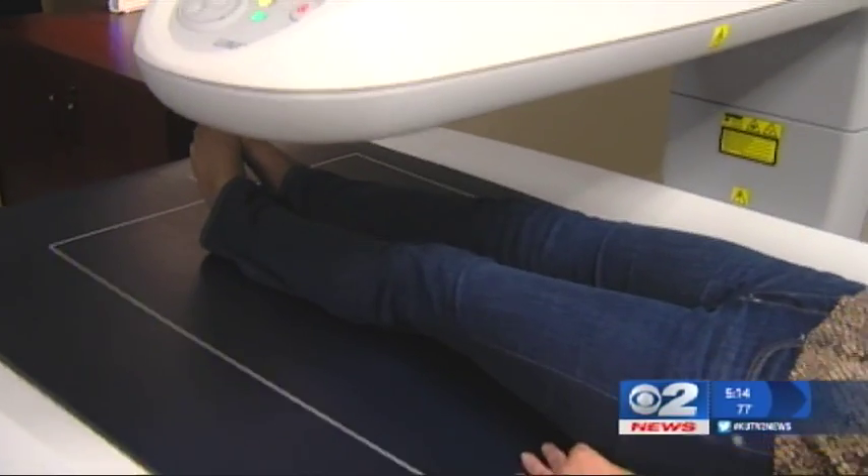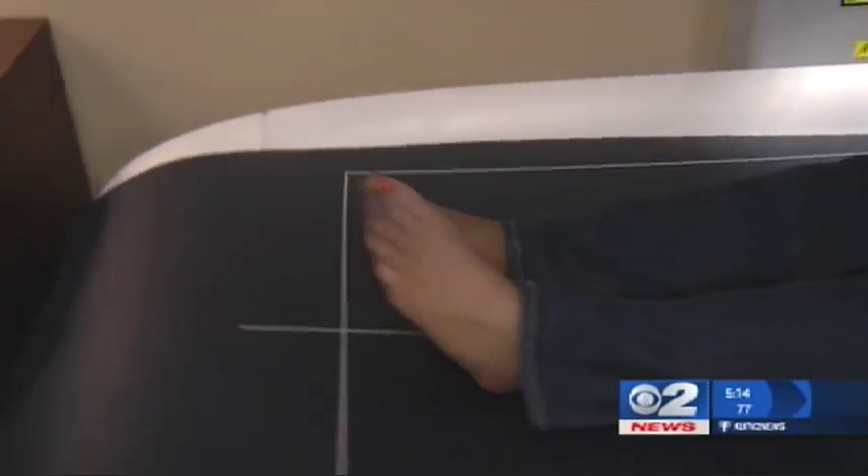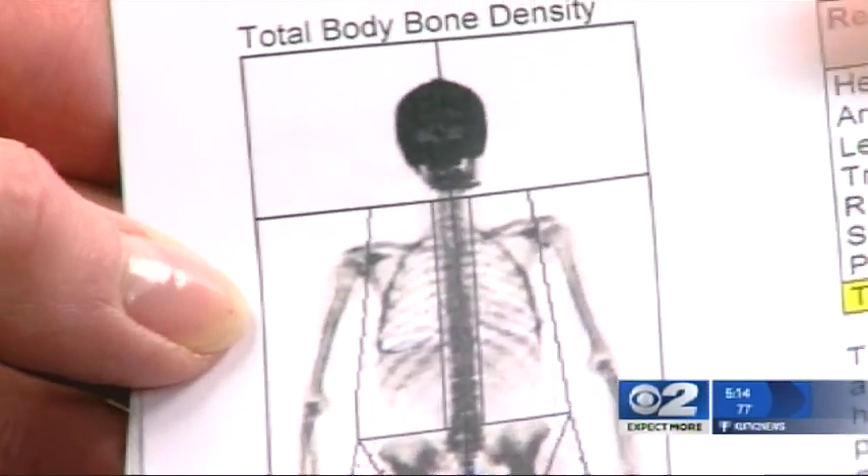We recommend everyone do one of these scans every three months, so you can see real-time changes and not get frustrated if your scale's not changing. Mary Nichols for Check Your Health. For more information about DEXA Body, head to our website at KUTV.com.